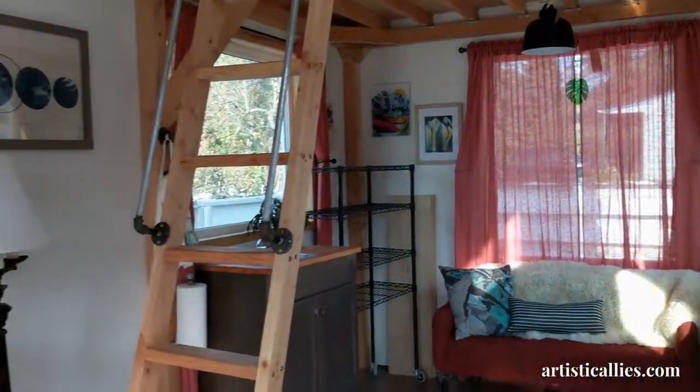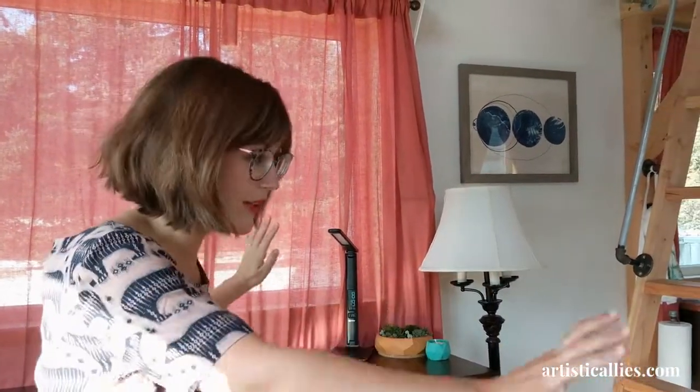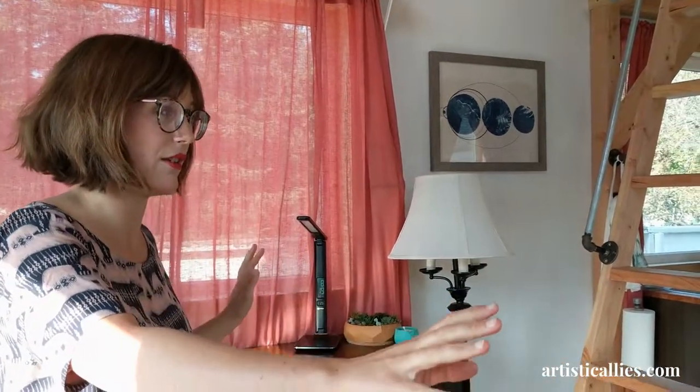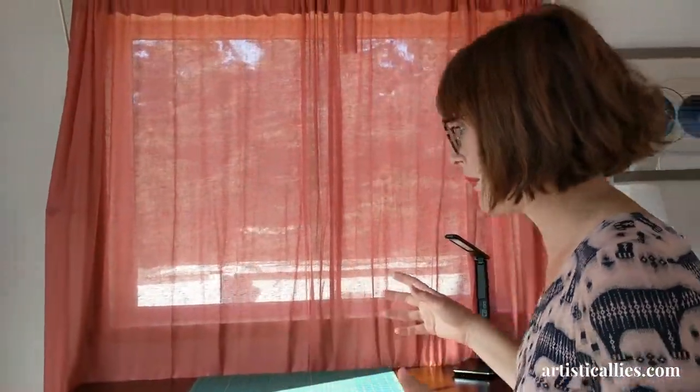I wanted drywall on this side to reflect the light from the south-facing windows. We wanted all the windows to capture the light as much as they could, so they're all south-facing. The doors are west-facing, but that's also just the functionality of getting in and out of the space from the house.